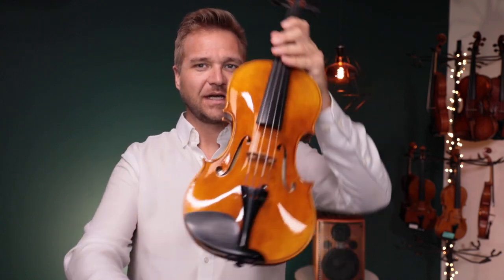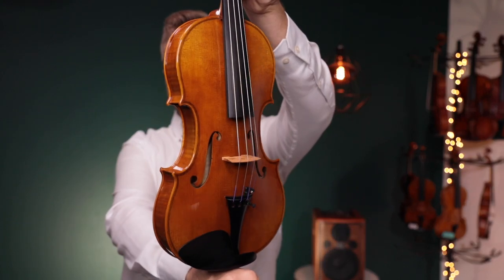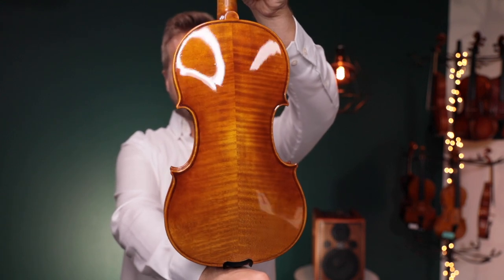Hi there, I'm Michael O'Giblin with FiddlerShop.com, and this is a video for our dear customer Dennis. I have picked out a Holstein Bench Kanone Violin, and I think you're going to like the way this one sounds.